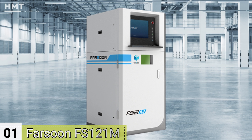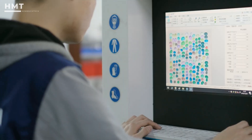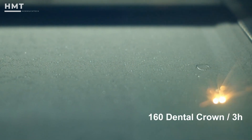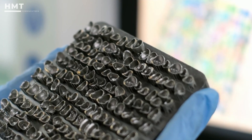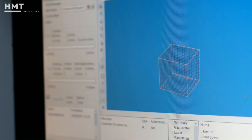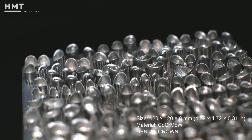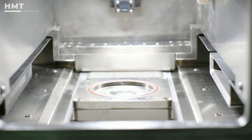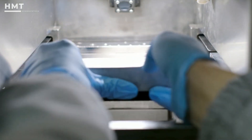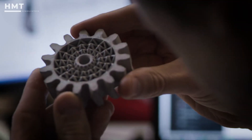Number 1: Farsoon FS 121M. The FS 121M from Farsoon is a compact yet highly capable metal 3D printer that uses selective laser melting. It's great for precision parts in dental, medical, and research applications. Even with a smaller build volume, it offers high-speed scanning, tight temperature control, and compatibility with metals like titanium and cobalt chrome. Its open-platform design gives users full control over print settings, making it a flexible solution for labs and institutions needing high-accuracy metal parts.